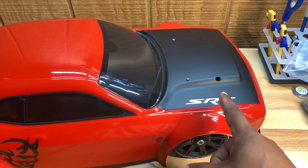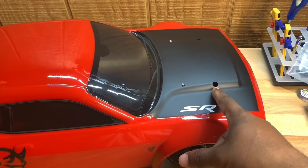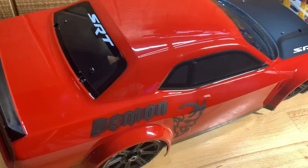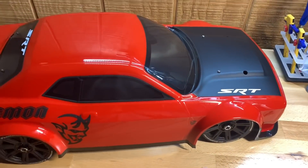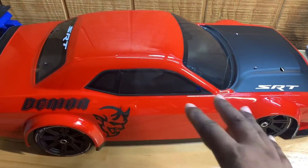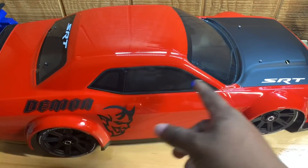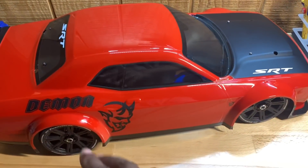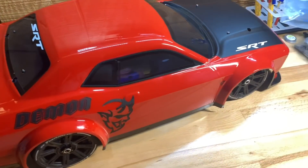As you can see, that's why the holes are off, but I'm gonna find a stick or something to cover them up. Kyosho doesn't come with the body like this — it comes with a red body. I did the hood, I did the white stickers, I did the demon decals on the side, and I tinted the windows.